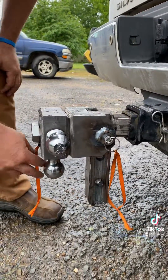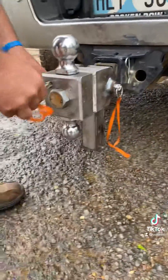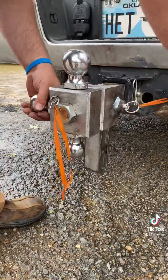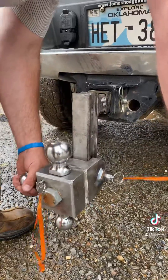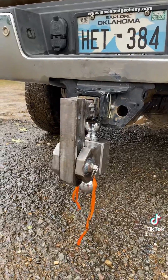This thing operates really smooth and easy. You pull out on the pin and it comes to a stored location just that quick.